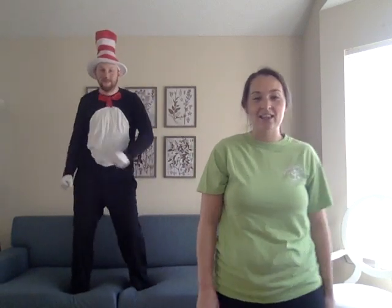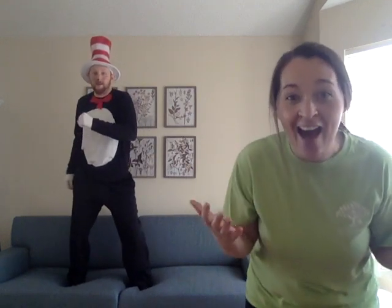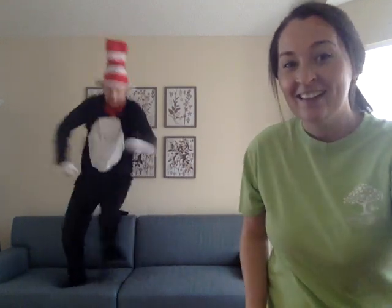Great job, everyone! You're doing amazing! Alright, the last thing we're going to do is fall to the ground! Oh! Oh, friends, that was so much fun! I hope you had fun doing some exercises with my friend Cat in the Hat, and I hope you're having a great, great Friday. Bye!